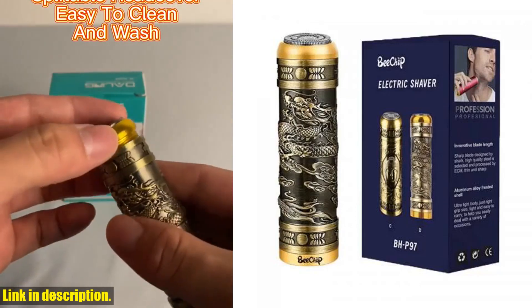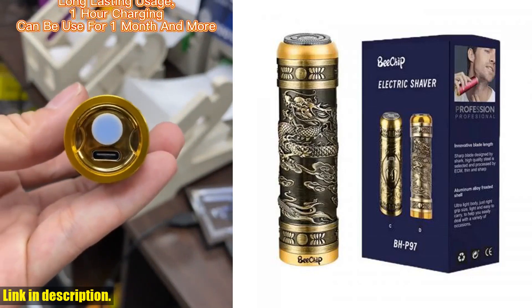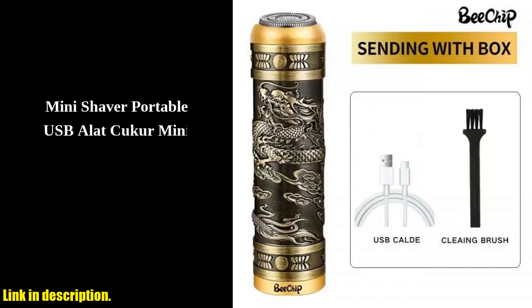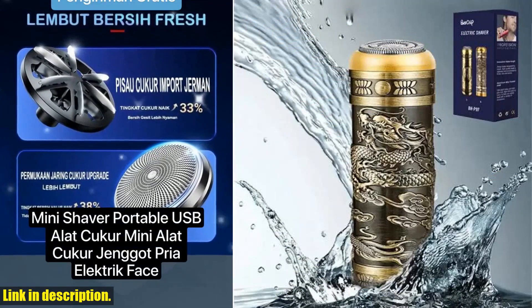Can we talk about the convenience of USB charging? No more scrambling for batteries or searching for an outlet. With USB charging, you can charge the shaver anywhere, anytime. It's a total game changer and so convenient for the modern man on the go.